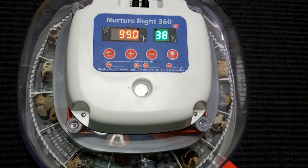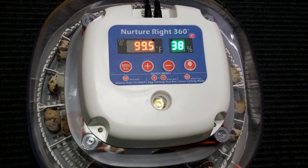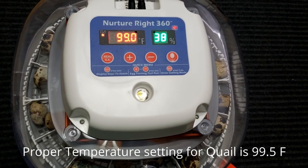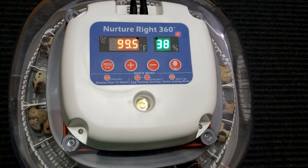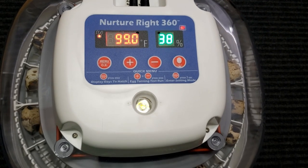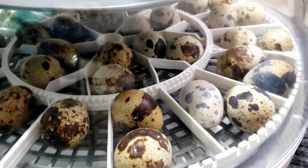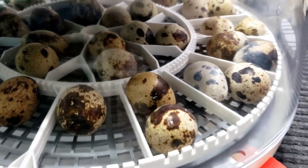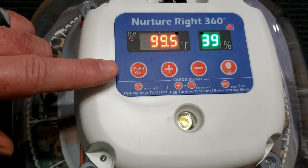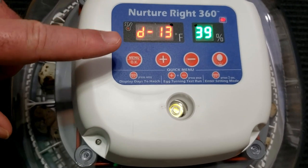Our temperature is hovering right around 99 degrees, which is right where it should be for quail eggs. It teeters back and forth at about 37 to 38 percent humidity, which is where we're running right now. If we hit the menu, we can see it says we have 13 days until they hatch.